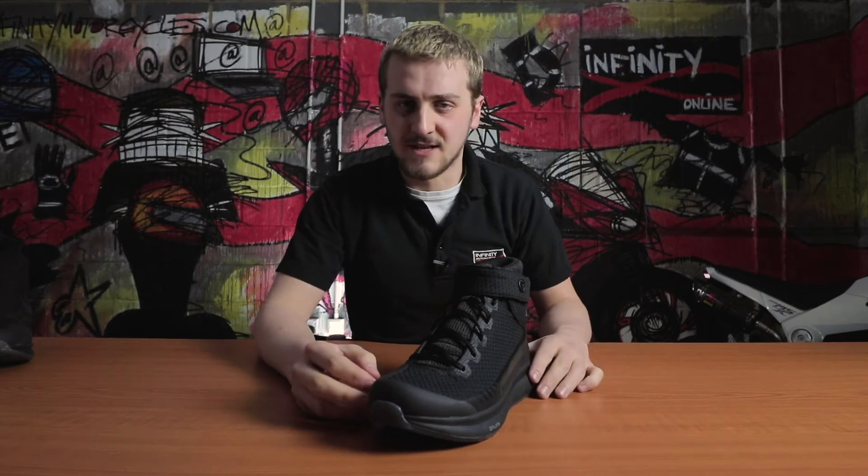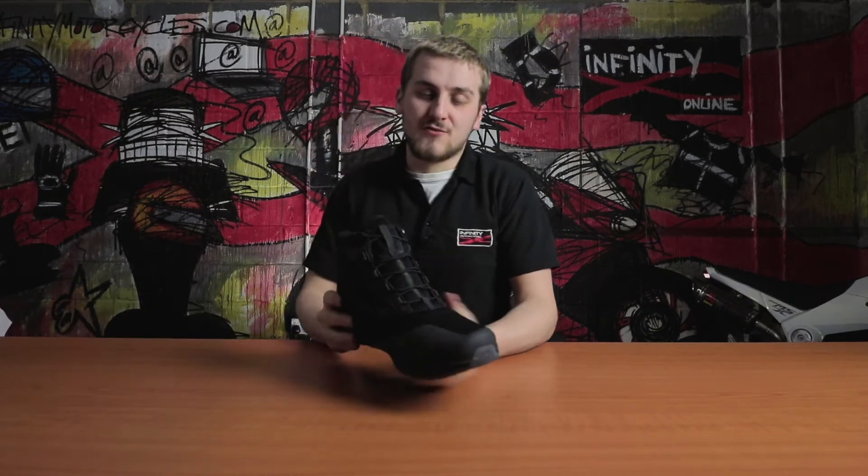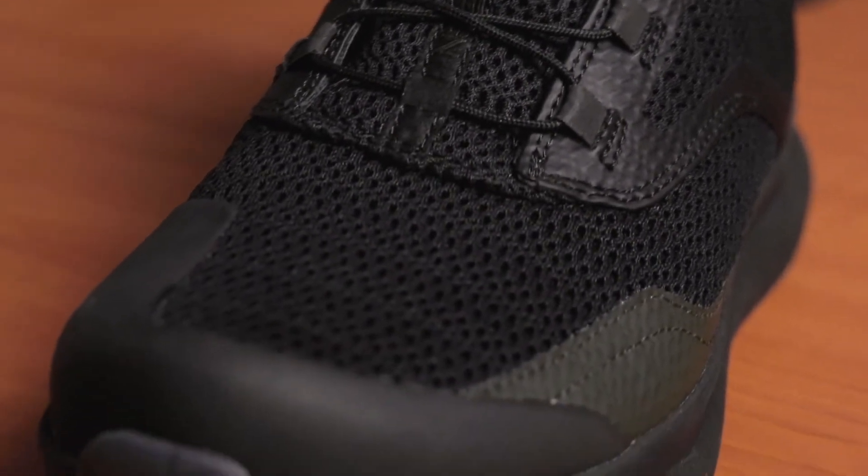I think it looks a bit rugged but again still quite a stylish and aesthetically pleasing model. The only boot lacking waterproofing is the Firegun 3 Air. This one uses a mesh and perforated construction to allow air to flow freely through the boot and over your foot — perfect for the hotter months.